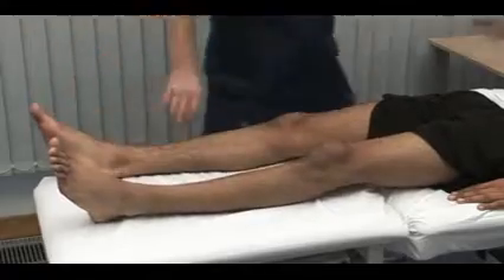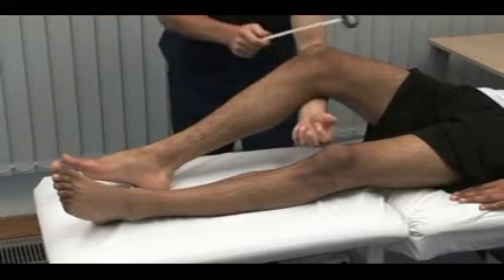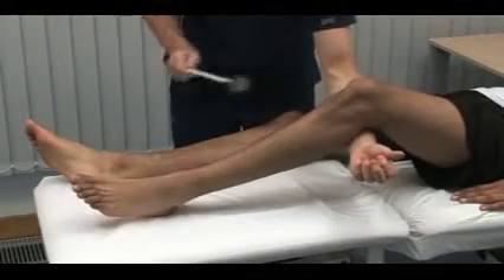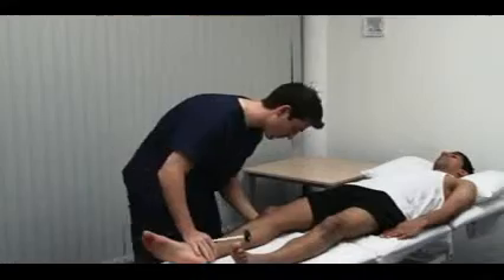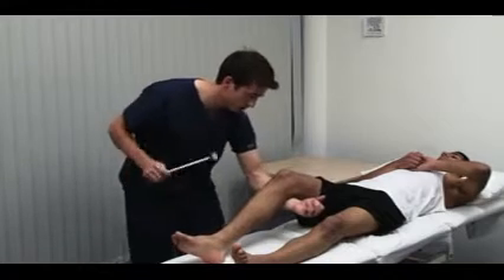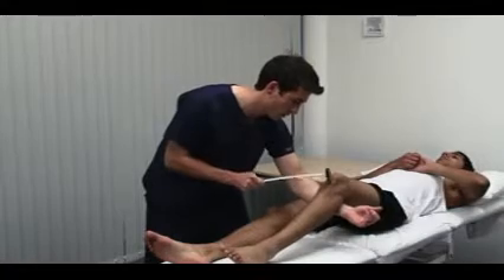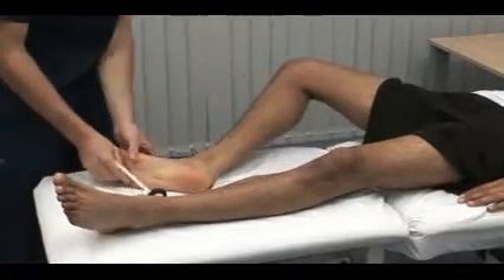Next, we test the deep tendon reflexes in the lower limb, starting with the knee jerk. Just let the leg go floppy over my arm. The patient should be relaxed and comfortable. Anxiety or pain can increase the response. For this reason, we test the reflexes after tone but before power in the motor examination sequence. The knee jerk tests the L3 and L4 nerve roots, and we compare sides. Use reinforcement whenever a reflex appears to be absent. When testing the lower limb reflexes, ask the patient to interlock the fingers and pull one hand against the other. This is called the Jendrassik maneuver, and the patient should relax between repeated attempts.